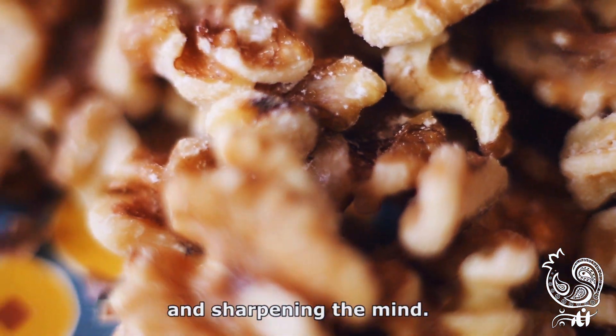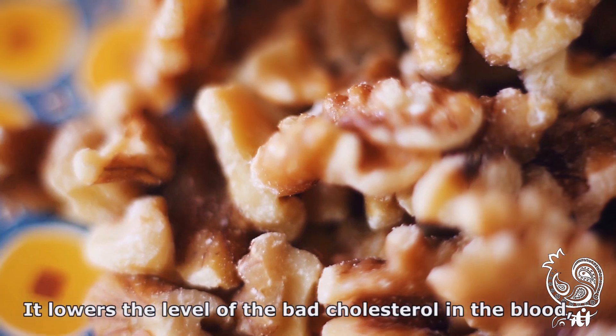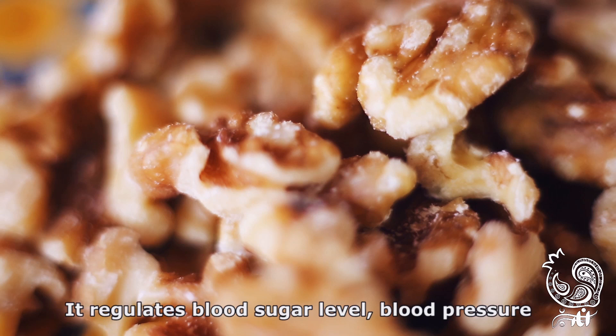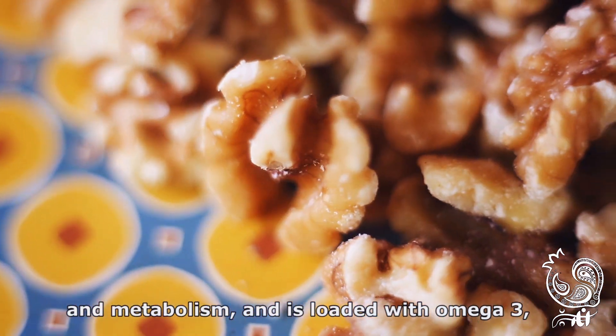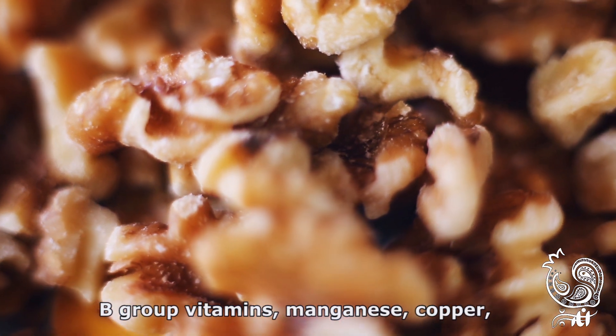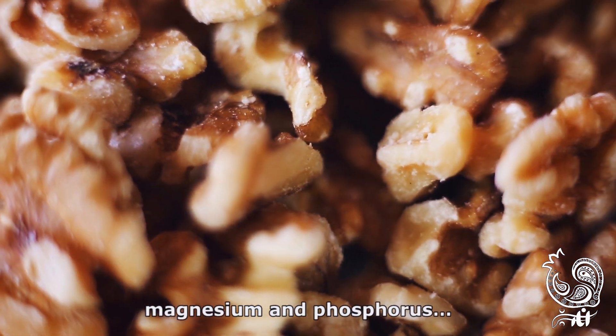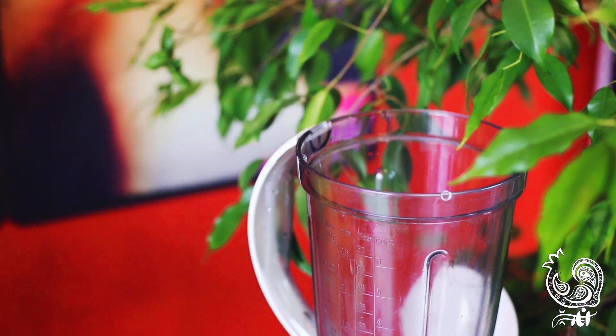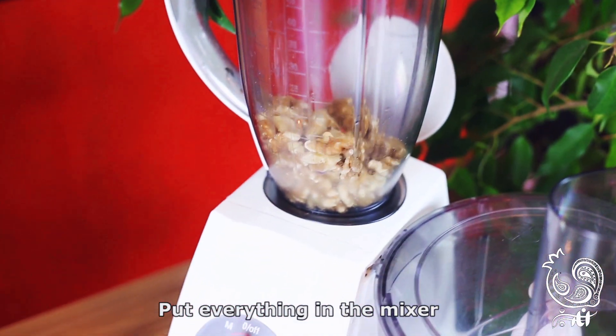The ingredients include cholesterol, blood, skin, oxygen, antioxidants, sprays, water, cocaine, vitamin A, vitamin B, manganese, magnesium, and phosphorus. Let's see — we turn on the mixer and then...